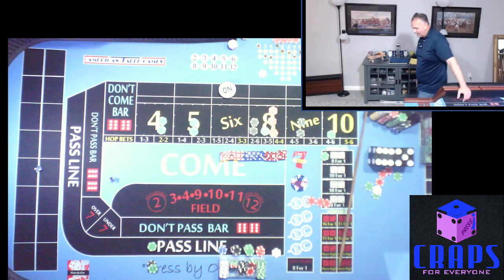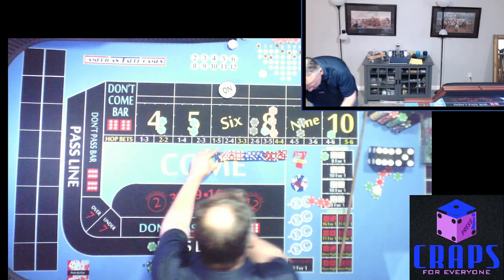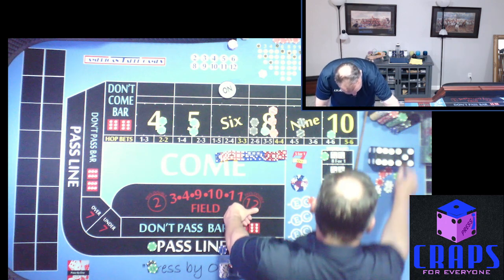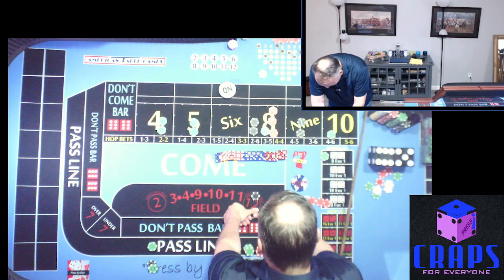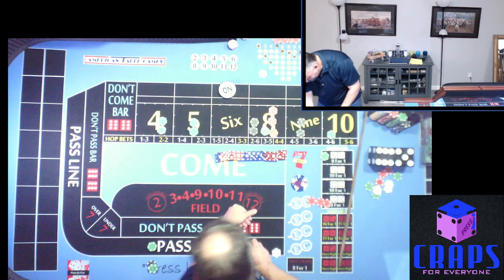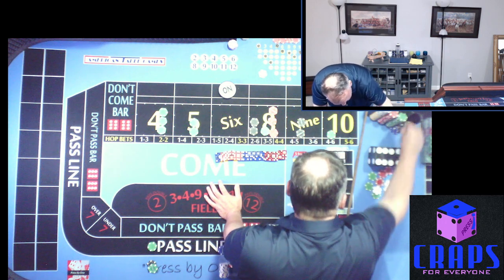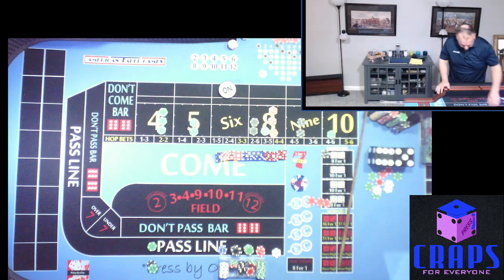Hard four — that worked out! Hard 4 rolls and that's a third hit. We have $25 on the hard 4 paying $100. We couldn't go up much since we only won one time, so we take it to $75. Quarter on the Hard 4 pays $175 or $200 and down — we leave $100 behind and capture $100.